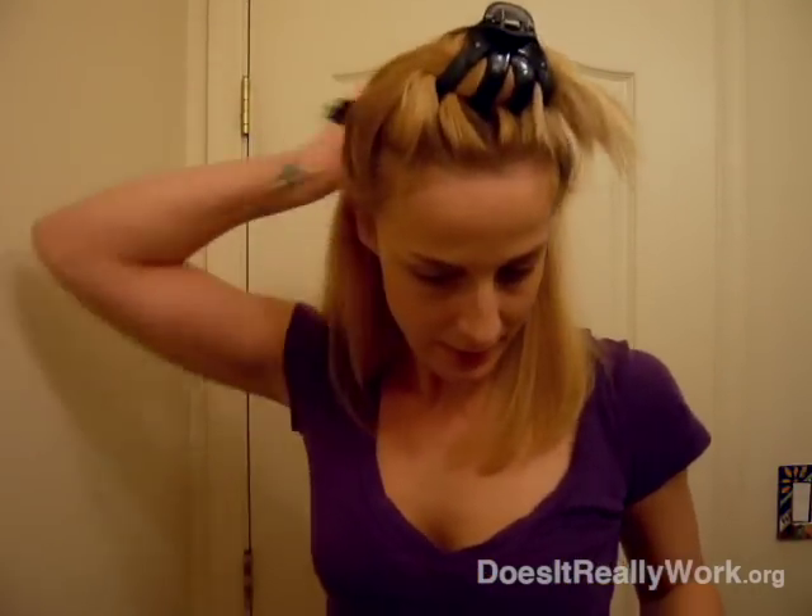Then I take another clip and just section out the back — just take like the top layer and twist it up. And then you just take the Instyler and turn it. See how easy that is. Make it a little bit nice, curled-in look.